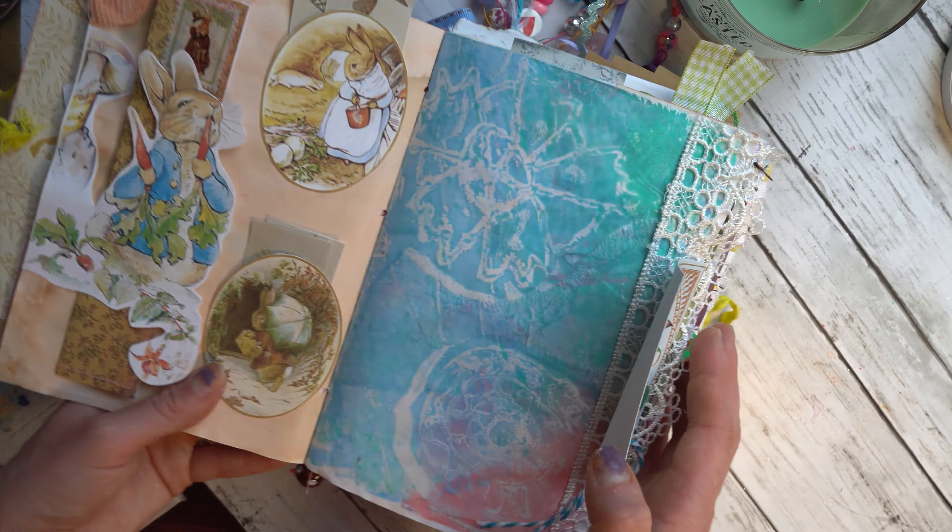This is dyed applique — the same exact applique as this one, but I just took some distress oxide and sprayed it. This is again a jelly print. I just sewed some pretty flower images from a book onto the back of paper. Very simple concepts but beautiful results.